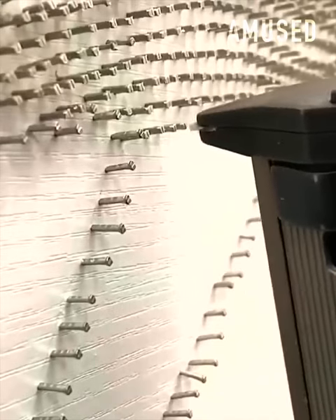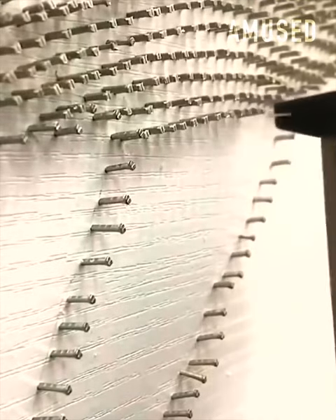A nail gun is artfully used to create a stunning image of an elephant.